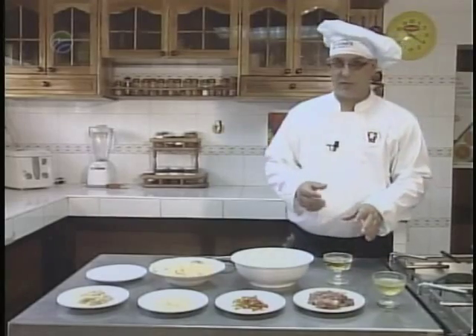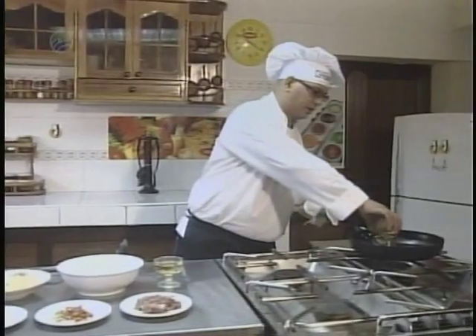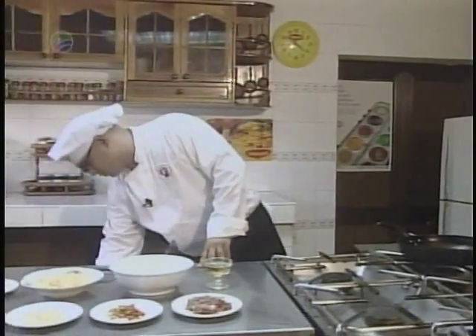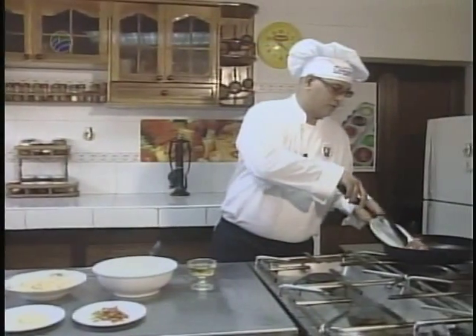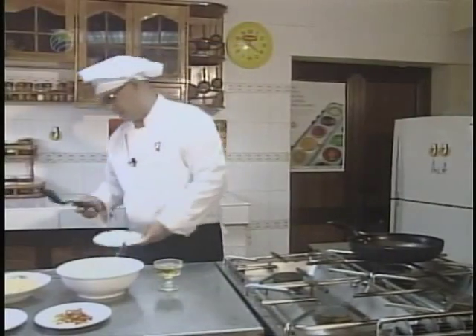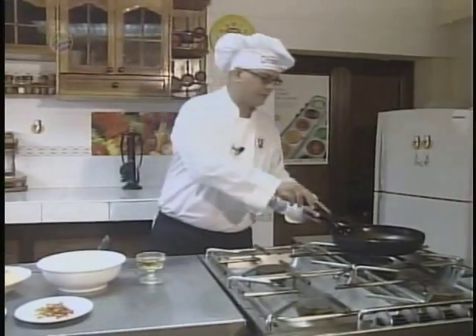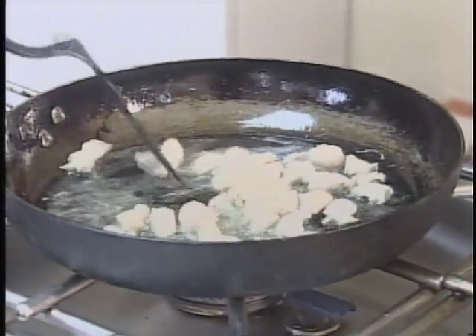Ahora para la elaboración de esta receta, vertimos el aceite en la sartén que se encuentra previamente calentándose en el fogón. A medida que va cogiendo temperatura la grasa, le vamos agregando para que vaya sellando la carne de cerdo, que la teníamos ya cortada finamente. A medida que la carne de cerdo se va sellando, le vamos agregando después los demás ingredientes en dependencia de su textura.